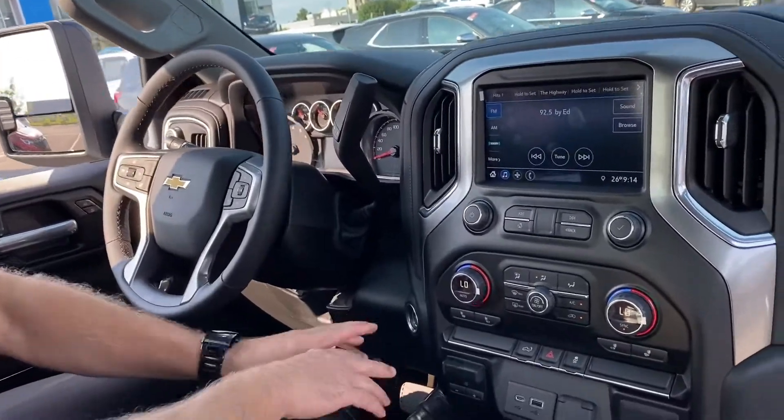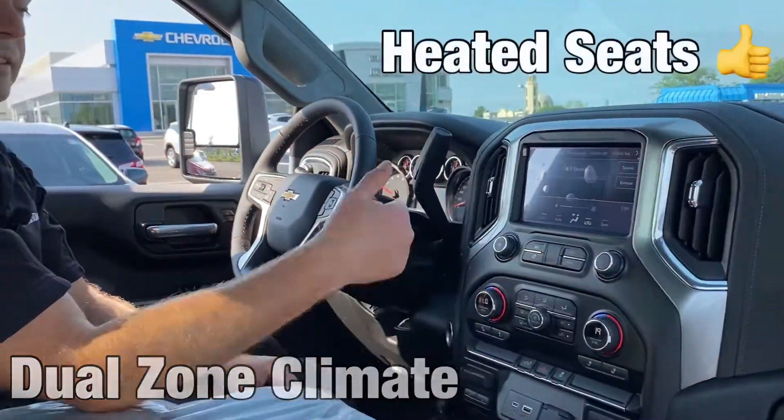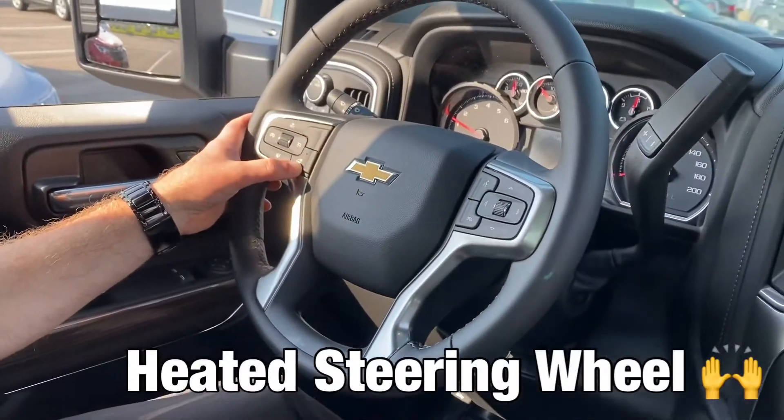So you get your push button start, and obviously both of you in here can have your dual zone climate control and heated seats — that's part of the LT package — plus also for those winter mornings you can have your heated steering wheel.